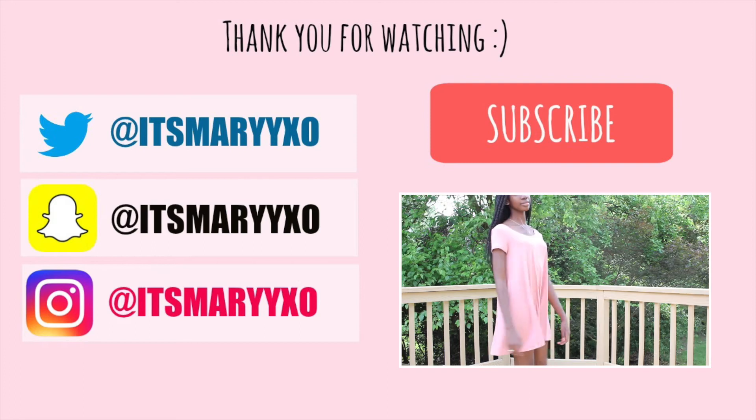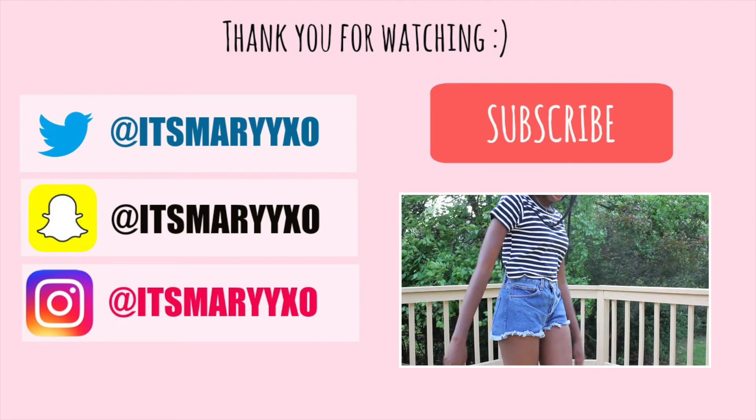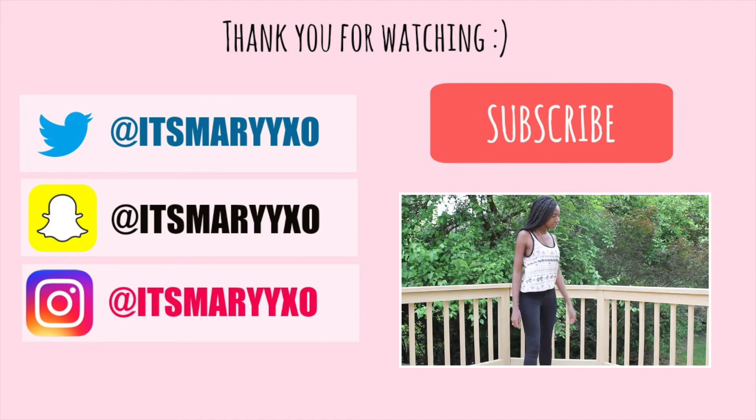Hopefully you guys learned something from this video or found it helpful. And if you'd like to see any other specific tutorials from me, or if you have any other suggestions, just let me know and go ahead and subscribe. Leave your comments, give it a like, and all that good stuff. I hope you guys have a good day. I will see you next time.